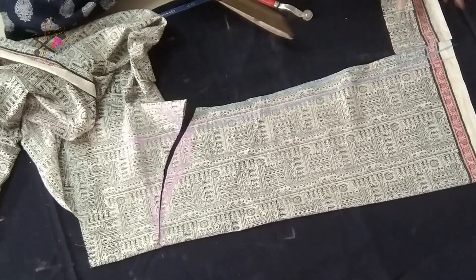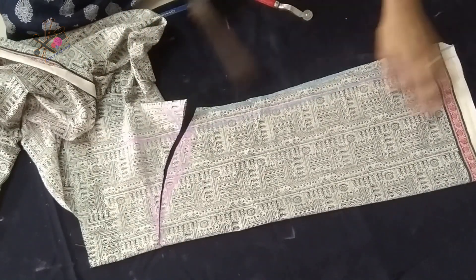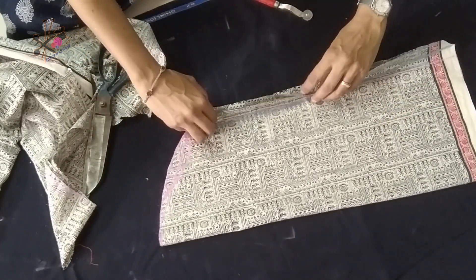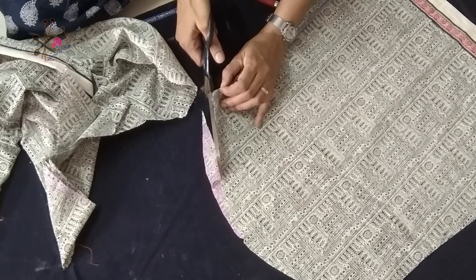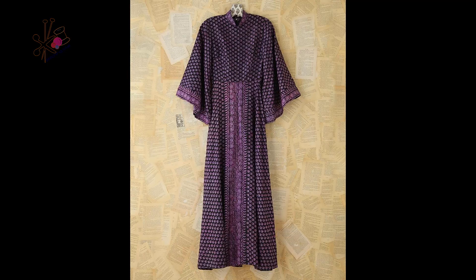I hope you liked this method. In the next video I'll show you how to join all the pieces, make the collar, and complete this dress. Do let me know how you liked the video — press the thumbs up button if you liked it. Keep watching, stay subscribed, keep sharing, make this world a better place. Take care, bye bye!